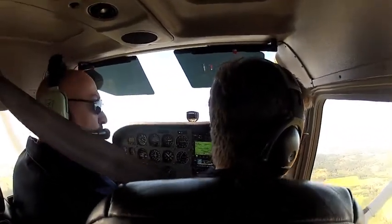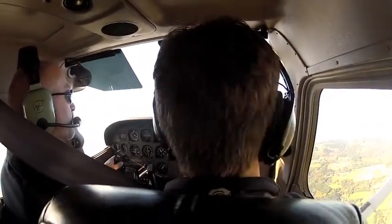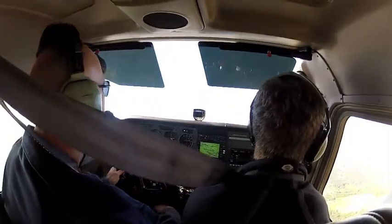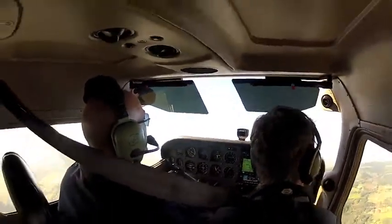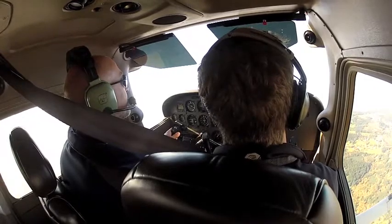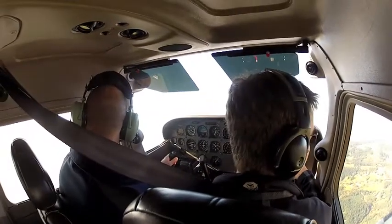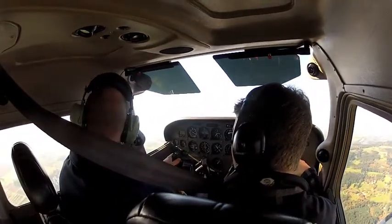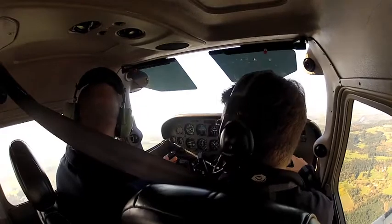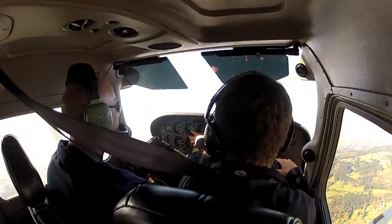Now what I'd like you to do is just a little bit of review from last time while we're working our way out to the practice area. Just go ahead and raise and lower the nose a little bit while looking outside out front. Traffic at one o'clock a little low, two o'clock. You can try to make as small movements as you can. Now do the same thing raising and lowering your nose by looking out your left window and noticing the relationship of the wing. Now look inside, doing the same thing by watching the attitude indicator.